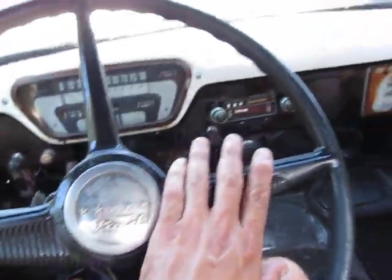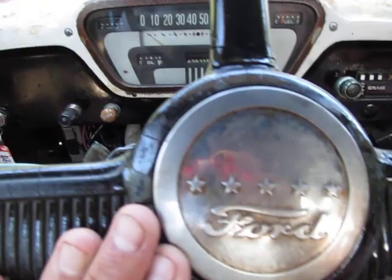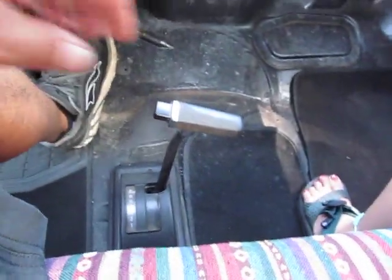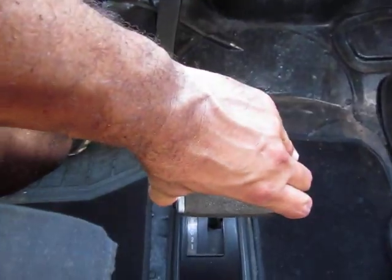It steers super easy and I love that the original steering wheel was put back on — it's actually upside down, but it adds to the character. It's a shop truck. Old school 80s shifter on the floor, just like we used to remember back in dad's car.